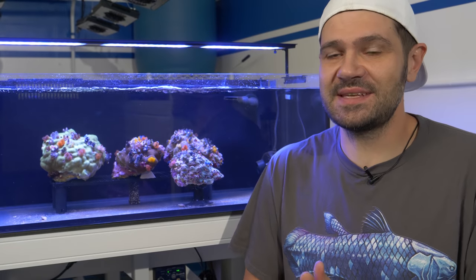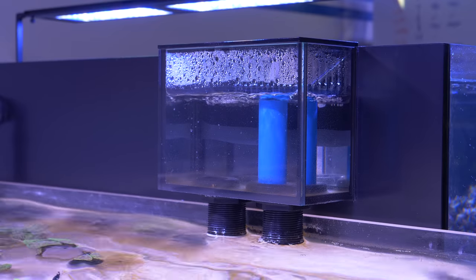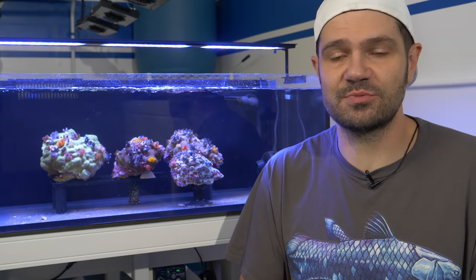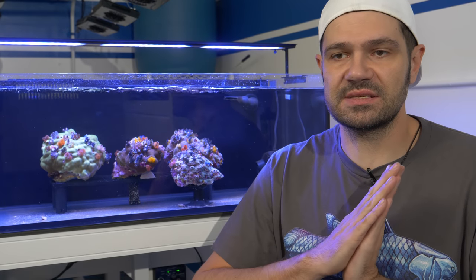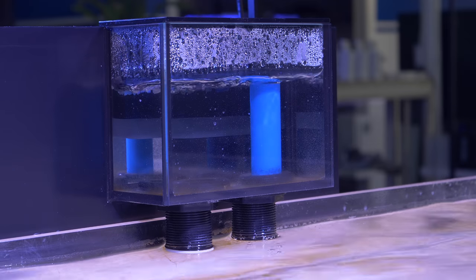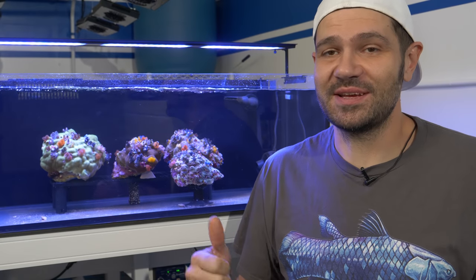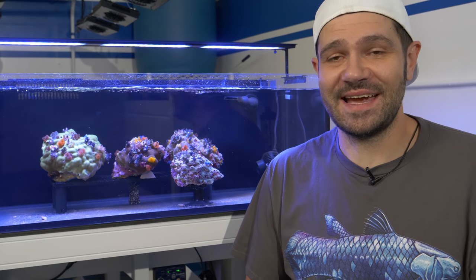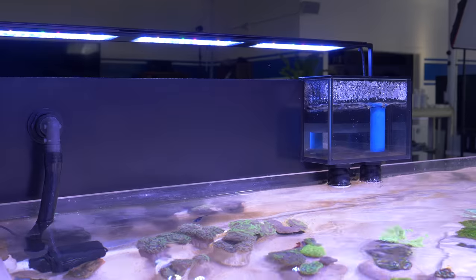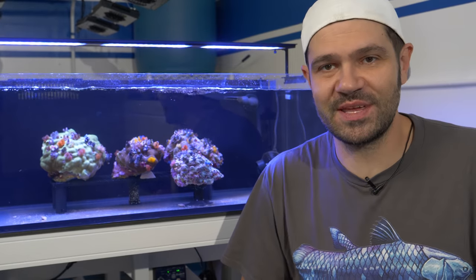One of the coolest things about setting up this tank from a technical standpoint is the bean animal overflow. It's a setup with two different drains on your overflow box — you restrict the water flow out of the lower drain just to the point where it's overflowing into the second drain. This allows water to go down the primary drain without sucking in air and just a trickle in the secondary. Normally you'd use a ball valve, but instead I used a bushing to reduce the diameter from one inch to half inch and dialed in the flow going into the tank. It's worked perfectly.